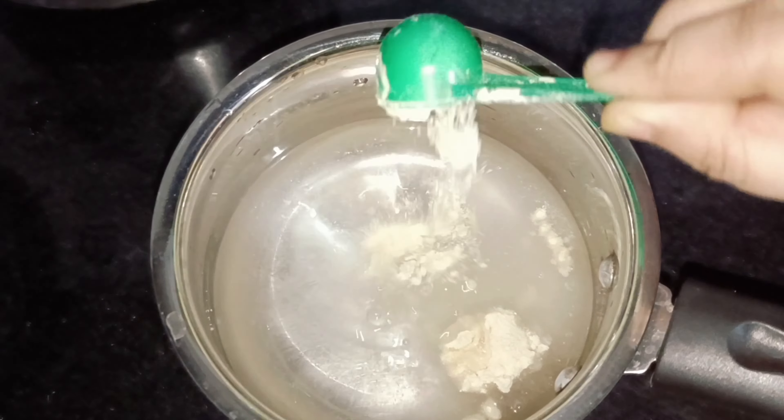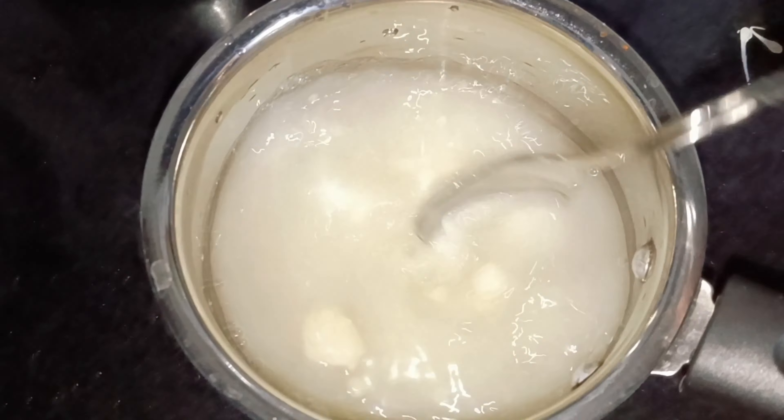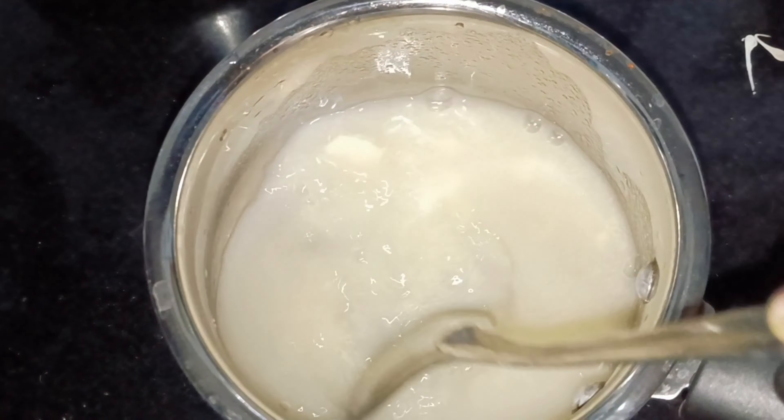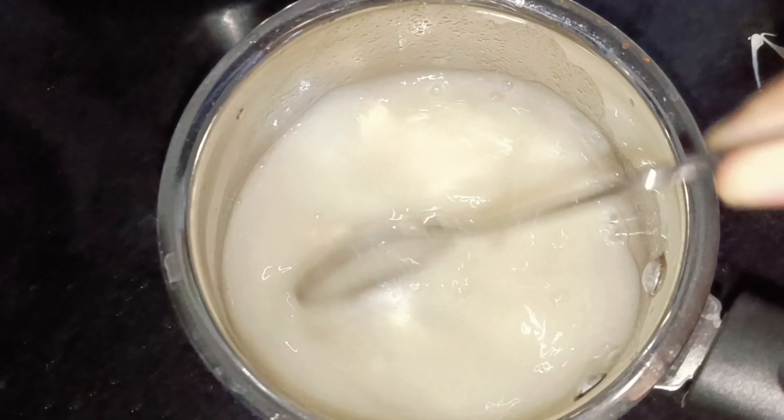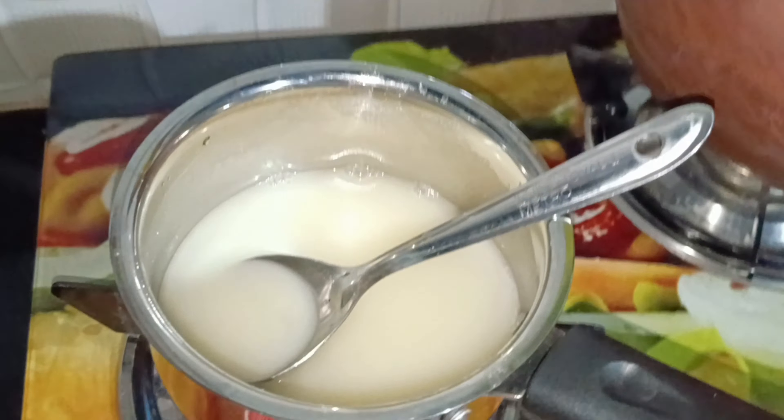First of all, we need a glass of tea glass and add 1 glass of water and add 1 spoon of powder to mix it. We need to mix it in the water.